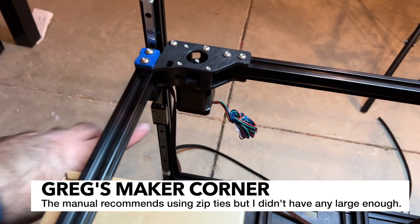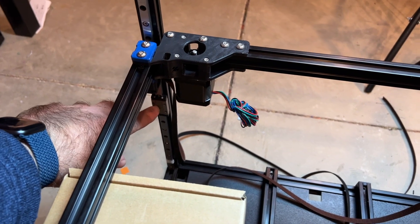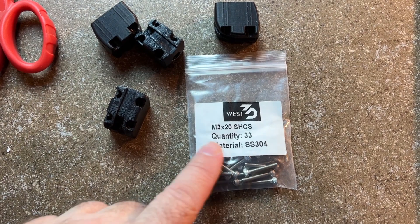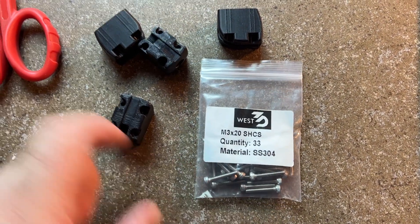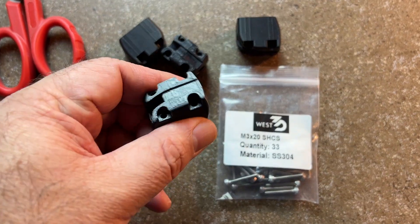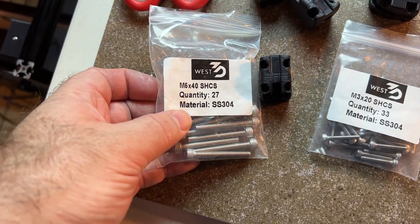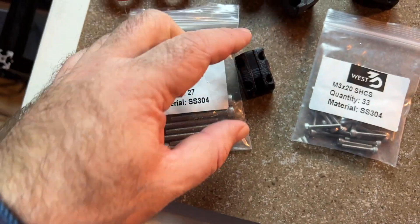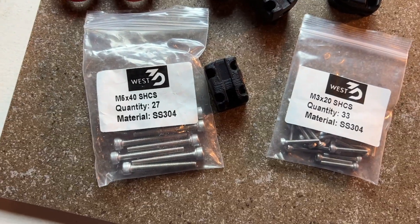Next up, we're going to be installing the pieces that go on top of the Z carriages, and there's four of them. To install these, you're going to need the M3x20 socket head screws, and you're going to need these pieces here. You'll also need these M5x40s that go through the bottom of the part and screw into the top of the Z block that we just installed.